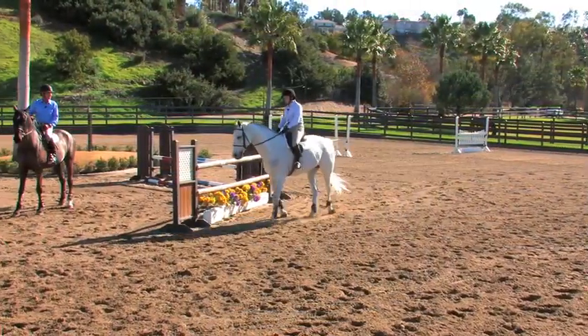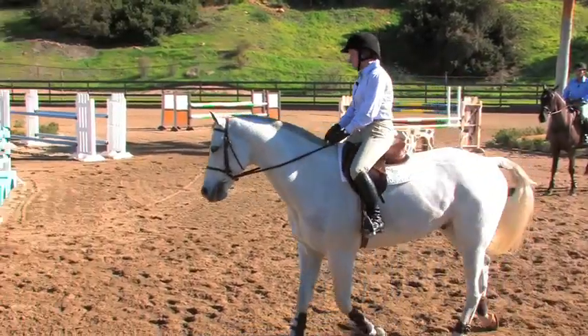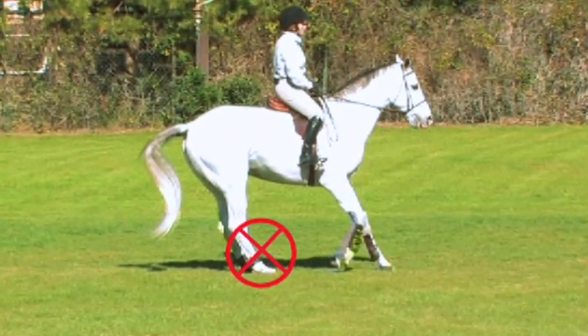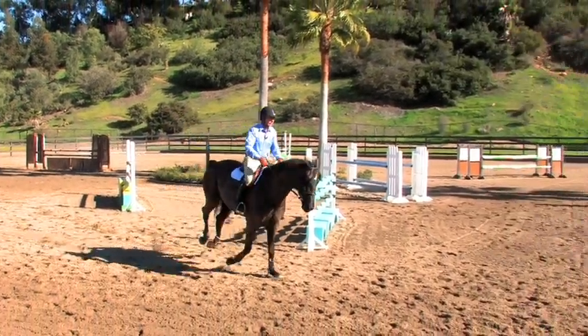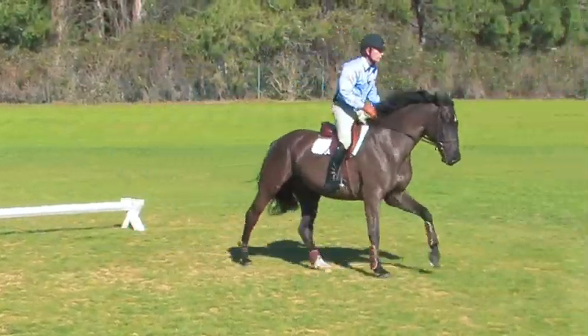For those requiring a higher level of performance and achieving a greater brilliance and quality of gaits, the advanced level is for them. One doesn't have to be a great rider to train a horse — the methods presented in these videos are easily understood by the average rider and sophisticated enough for the advanced rider.